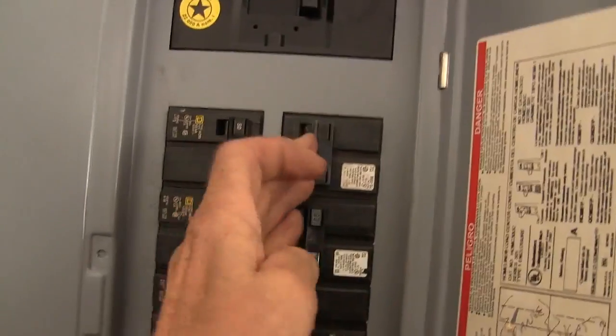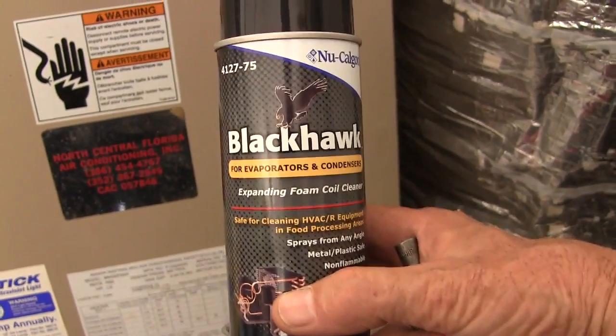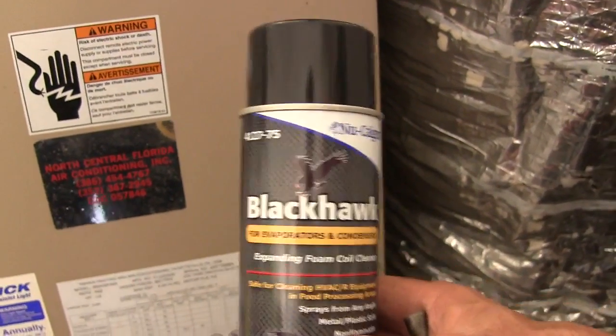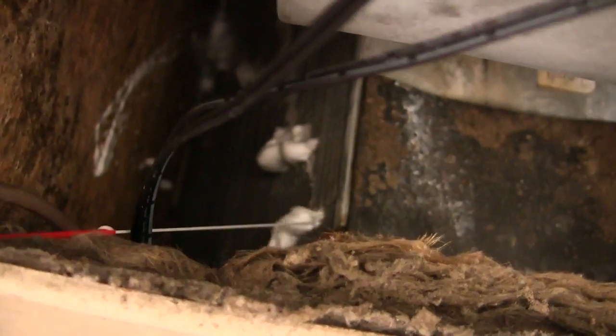We'll turn off the breakers to the air handler here. My air handler isn't all that dirty, so I'm quite certain that Blackhawk by New Caligon will clean the evaporator coil. I had a hard time holding the wand and the camera at the same time, but just to show you that the wand is extremely handy to get into areas that are hard to reach. And as you can see, it is a good foamer.